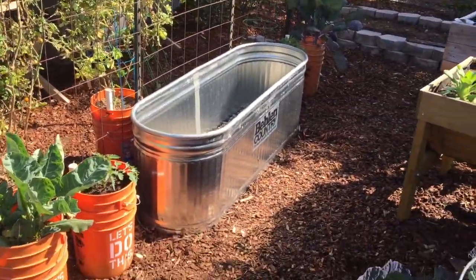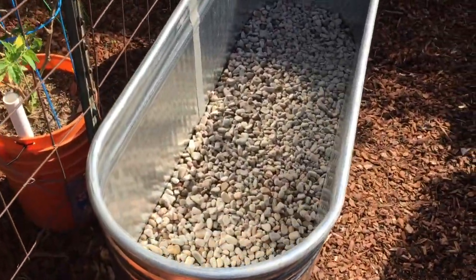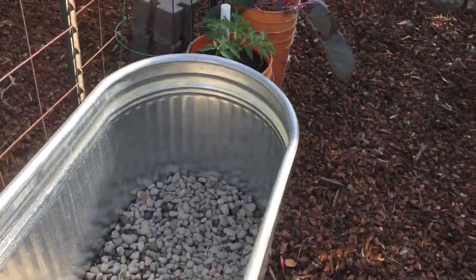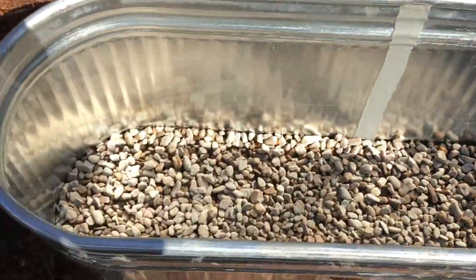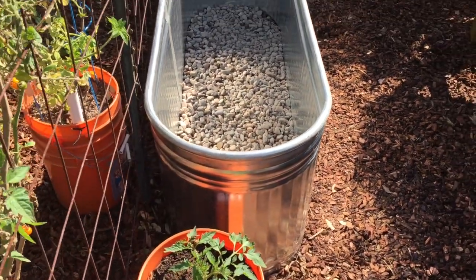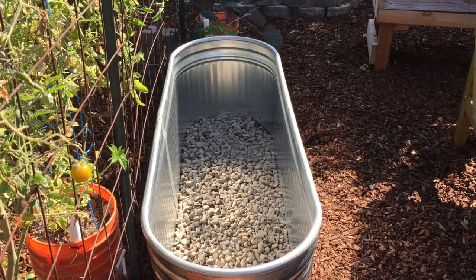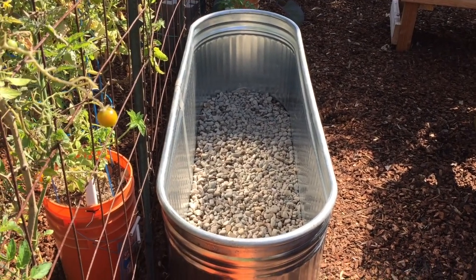I got this thing centered where I want it and I got a base of pebbles down. The next step is I'm going to put some landscape cloth on here to separate the potting soil from the drainage rocks.